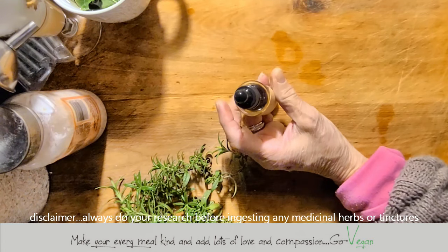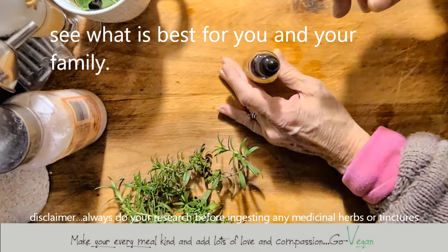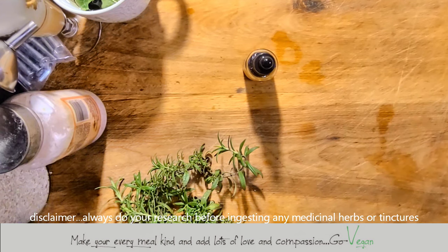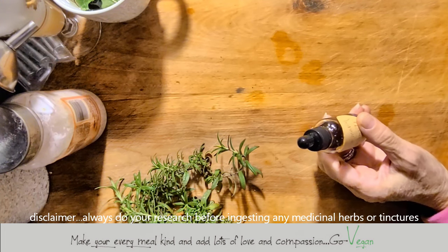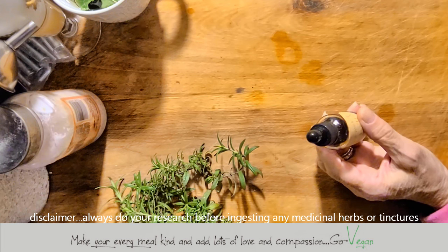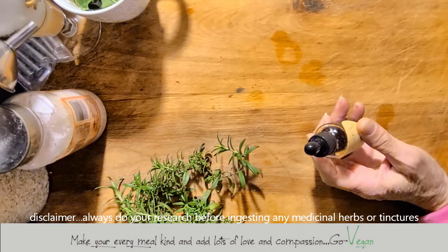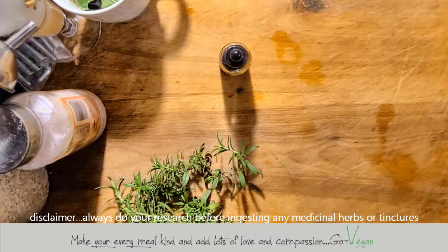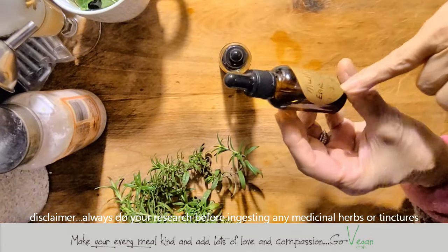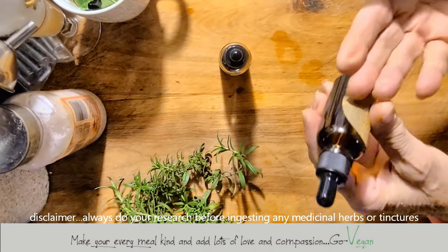I'm not a doctor — this is how I do it with my family, and I would say talk to your doctor to see if it will interfere with any medication you're taking, because some herbs might interfere once they become a tincture. I've been doing this for over 10 to 15 years, collecting herbs like goldenrod and mullein. I have mullein oil here — it's good for years, and if you have an earache, one to two drops. I can show you how I make that one day.